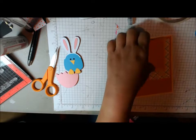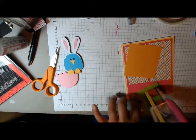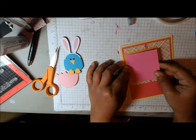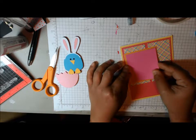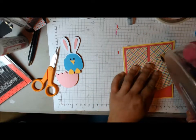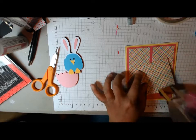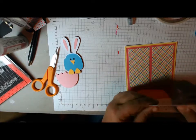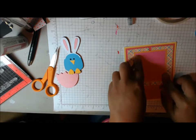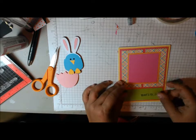So here we go. The next thing that you do is add these square pieces, and this is where your main image is going to go — probably. In my case it is. And then I've got this piece right here, which is what I did my sentiment on.